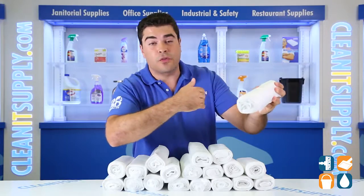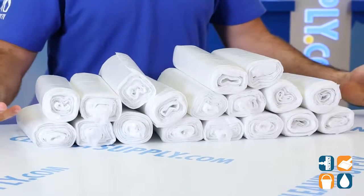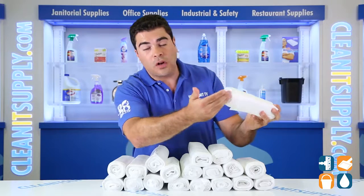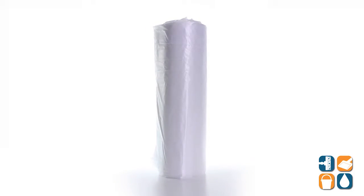In this box you receive 20 rolls of 25 bags, totaling 500 bags. Interplast uses Formosa resin for added strength and durability. The coreless interleaved rolls make dispensing easy and effortless.